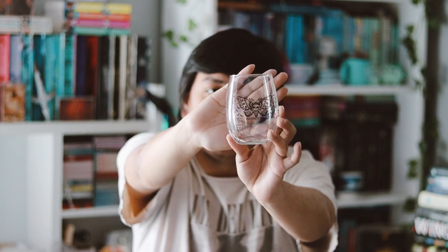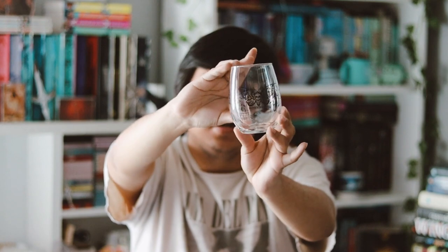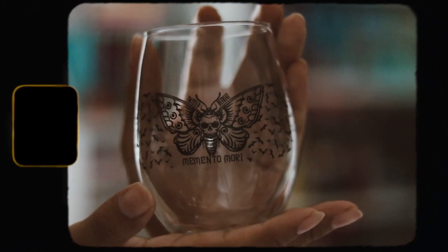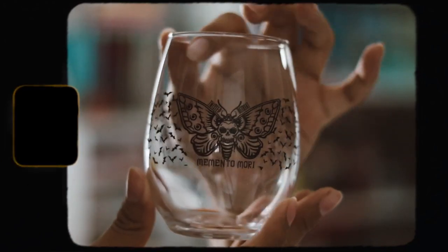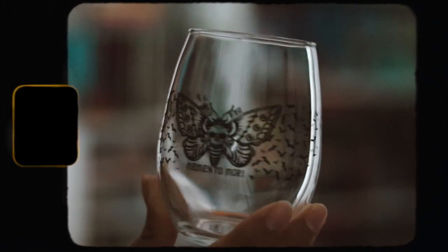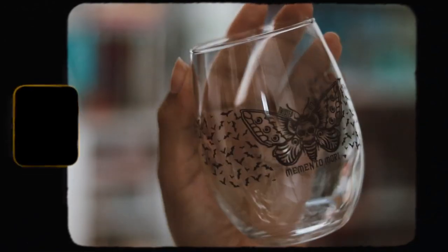So it is a wine glass and this is so pretty, I really love this. It is inspired by Silence of the Lambs — I love the little bats around the glass, I love the Silence of the Lambs symbol right there, the Twister Retreat logo on top as well. I really like this, it's very nice. I don't drink wine but maybe on occasions.